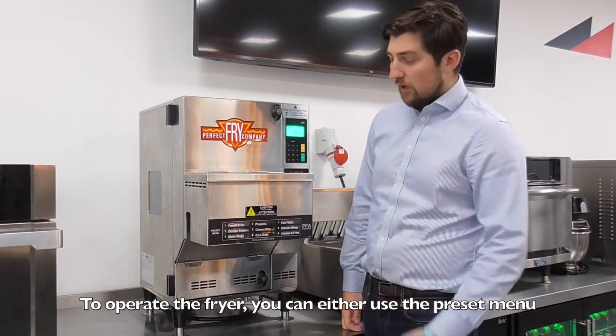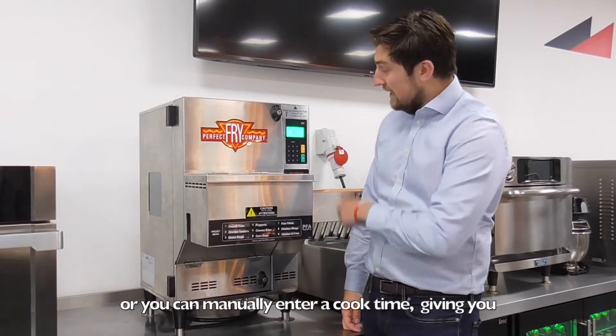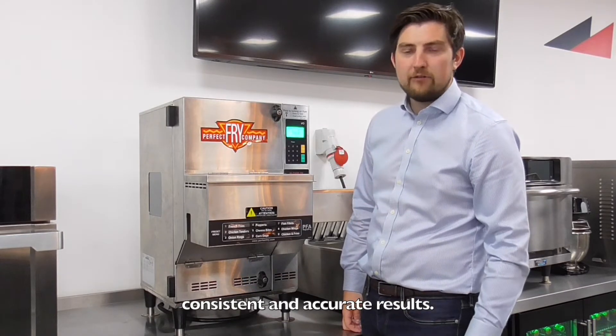To operate the fryer, you can either use the preset menu or you can manually enter a cook time, giving you consistent, accurate results.